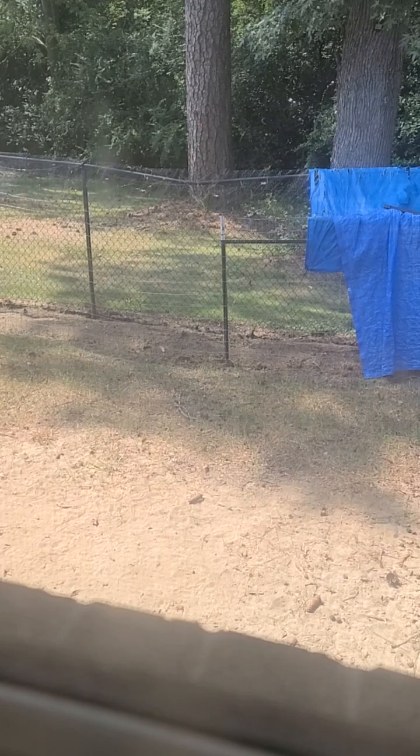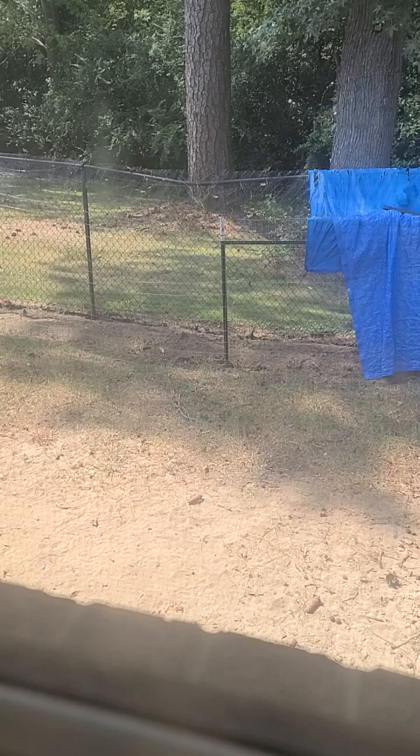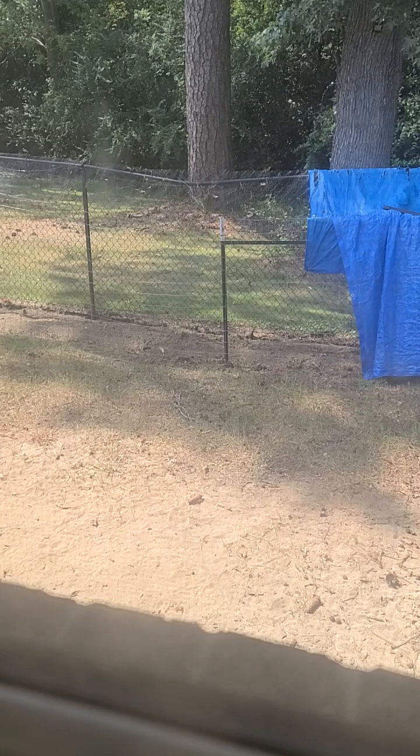Hey everybody, it's MCP. I need to pick your guys' brains for some ideas. As you know, I'm working on the fallout slash storm shelter.